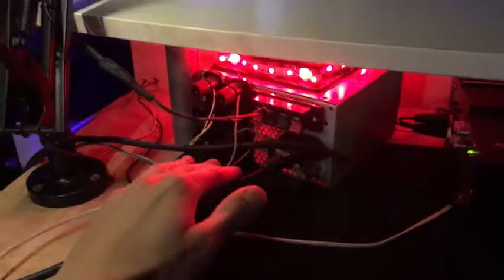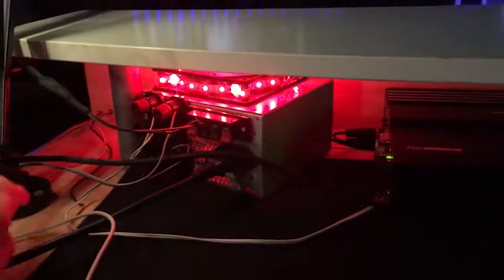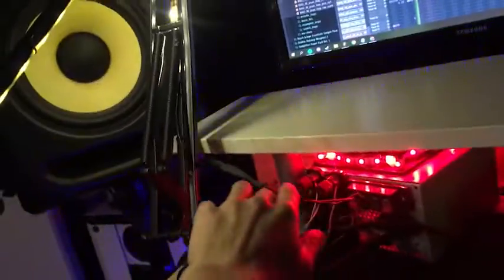I got it connected to my Akai AA Pro interface, which is here, through the headphone jack. That's how I run it to the amps. I also have a custom power supply that's hooked to these little amplifiers and also hooked to this cable right here.